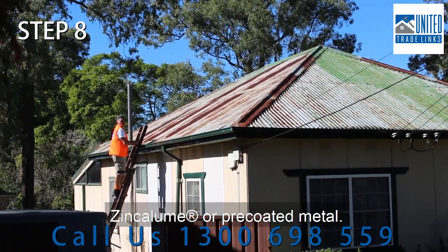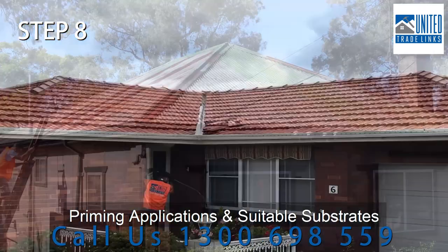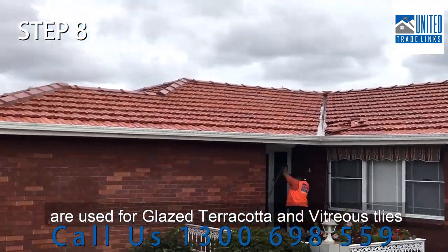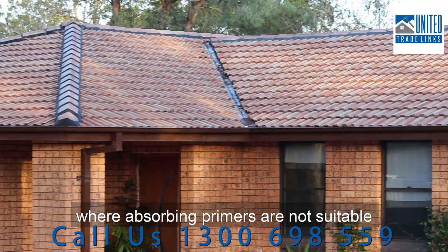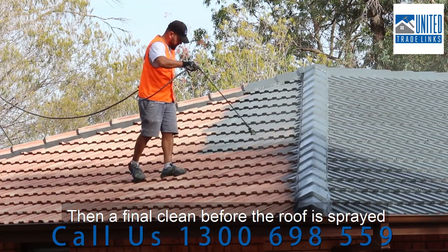System options are available for galvanised, zinc alum or pre-coated metal. Priming applications and suitable substrates are used for glazed terracotta and vitreous tiles where absorbing primers are not suitable. Then a final clean before the roof is sprayed.